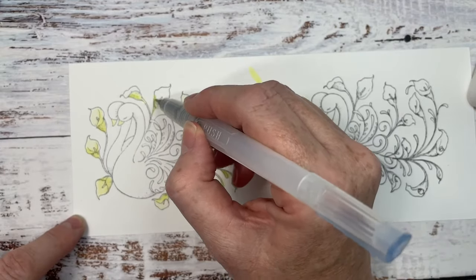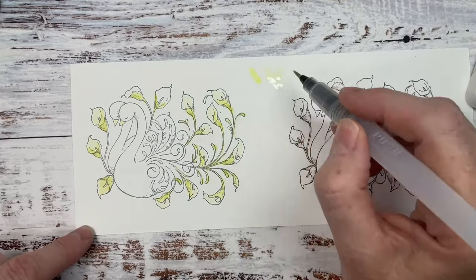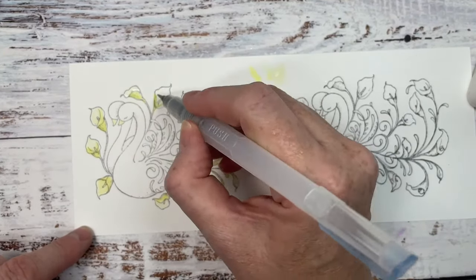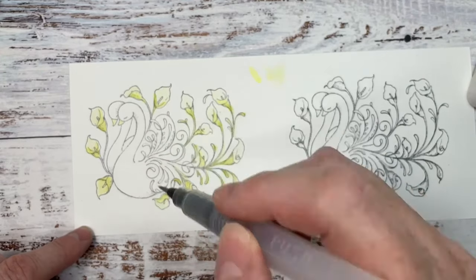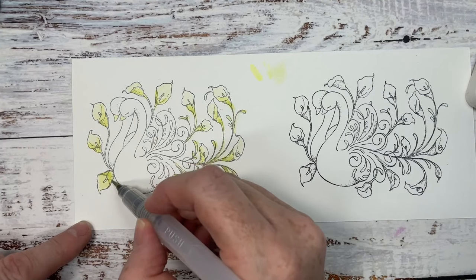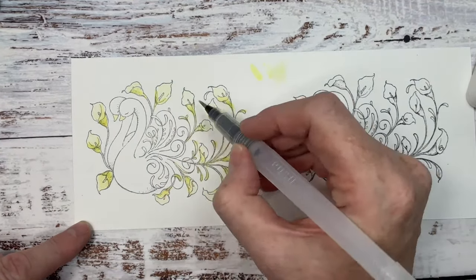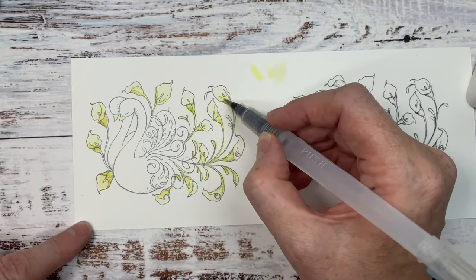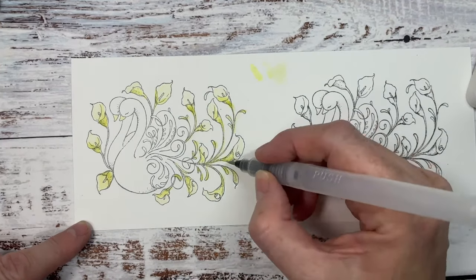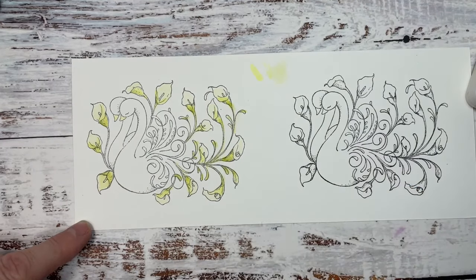I'm going to add some water to my brush to make that paler, and then we can build up this color along the outside where the shading would be. I'll go back in when they're dry and add some more shading — just building up the color like so.